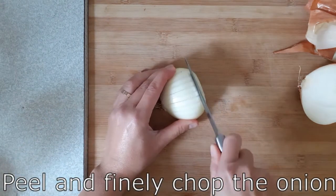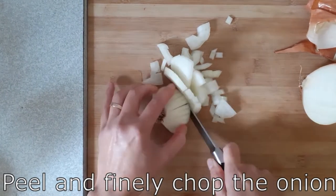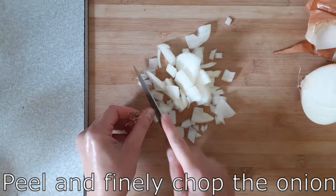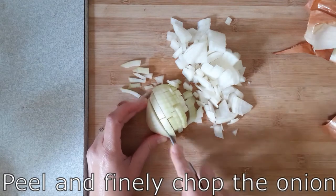So to start, we're going to finely chop an onion. Chop off the top, cut it in half, leaving the root intact. Then you can peel and finely chop the onion towards the root end. Then turn it the opposite way and chop in the opposite direction. This way you can get the onion chopped nice and small.